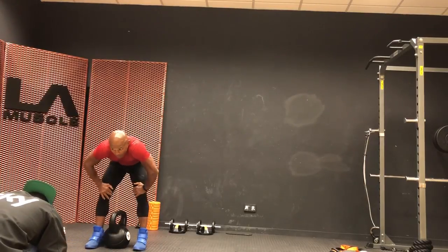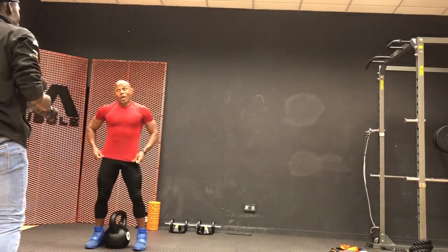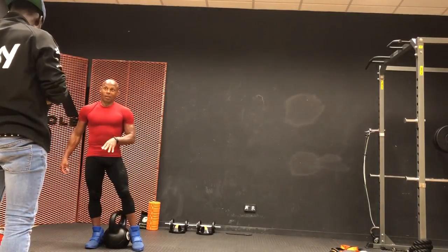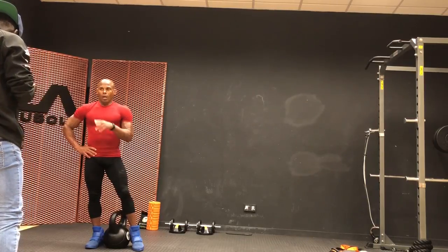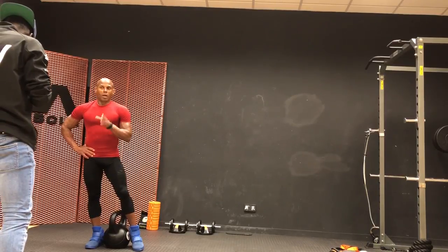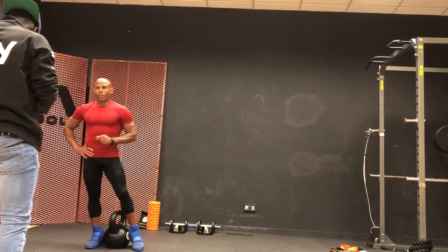That looks so difficult — that looks really difficult. There are so many different movements in it. Listen, this is a move that everyone would like to try to do on kettlebells, and everybody knows what we are talking about. When you said to everyone, I really would like to do this myself — this is my opinion.